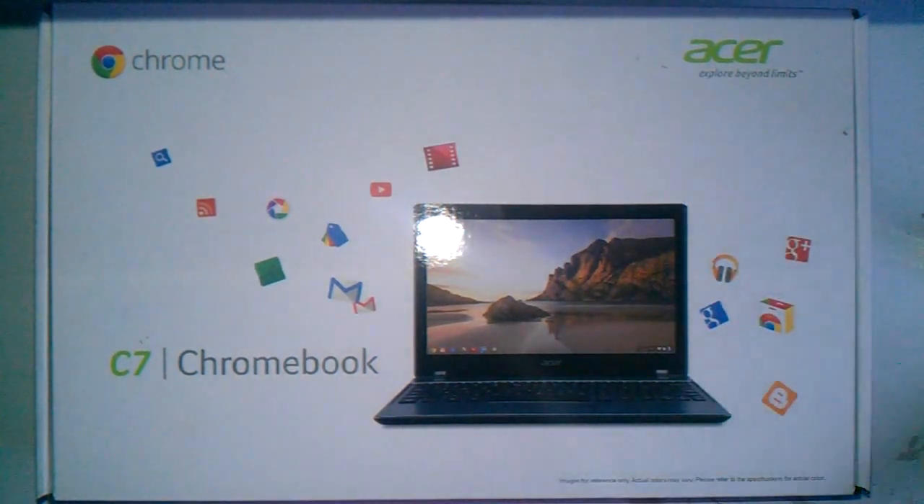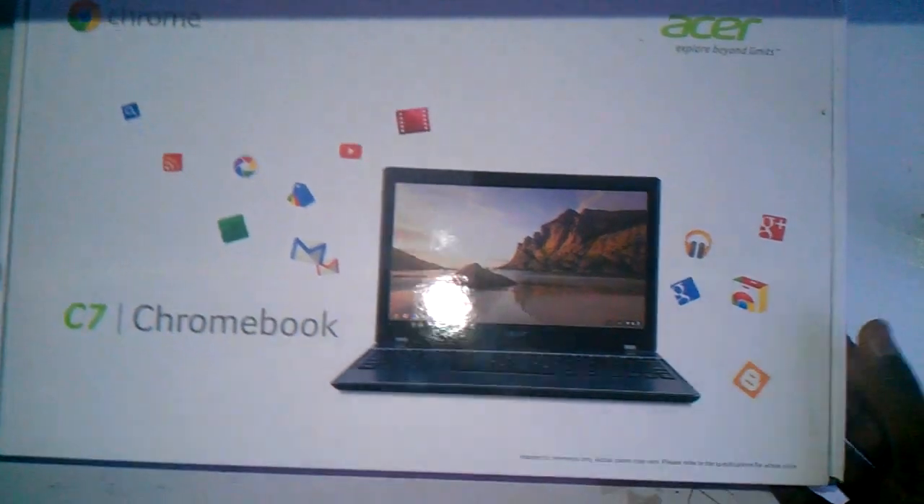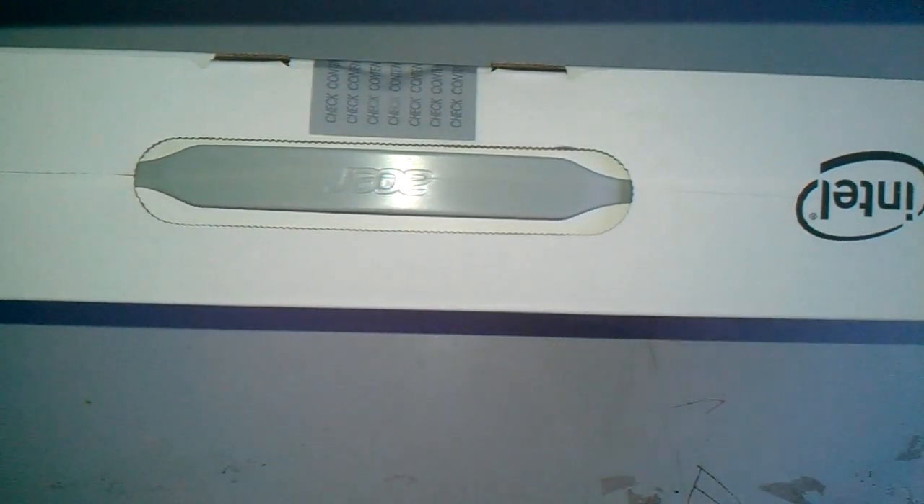This is one of the Chromebooks that are coming out. I remember when it first launched, it used to be super expensive, and now it's a more affordable price. You can pick this thing up for $200 flat. Let's see what I get in this box.